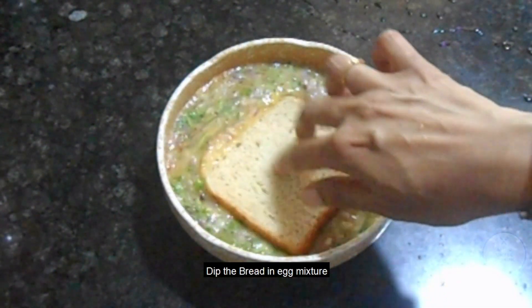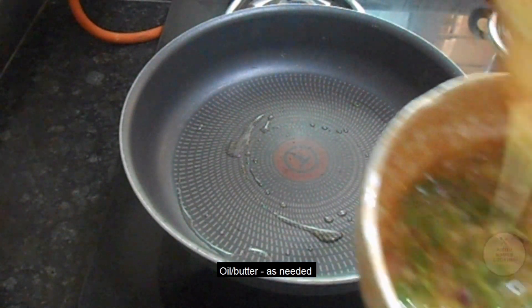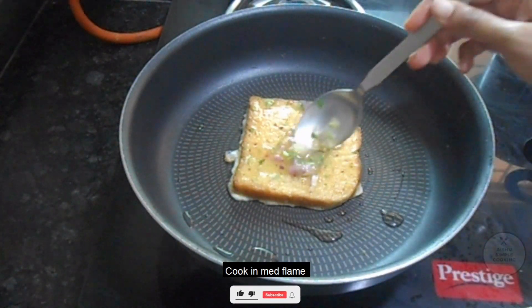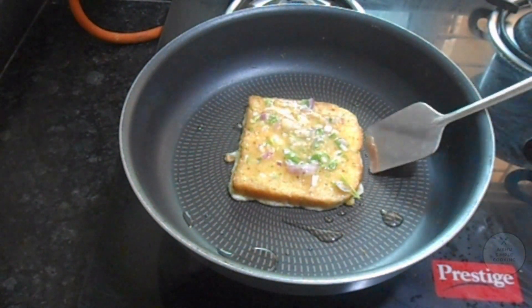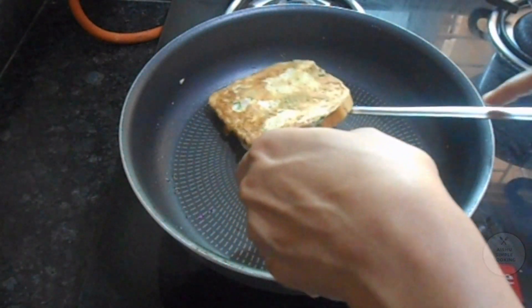Add 1 slice of bread and dip it in the mixture. Put butter in a pan, then add the mixture. Cook it on medium to low flame on both sides.